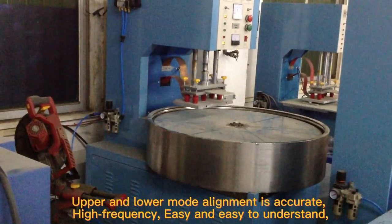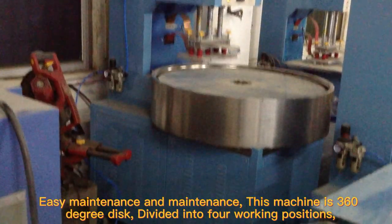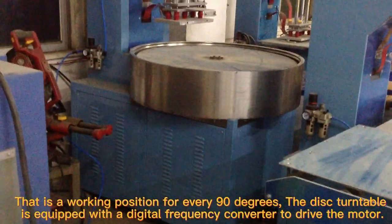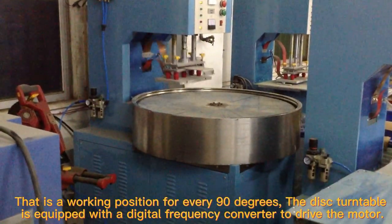Easy to operate and maintain. This machine has a 360-degree disk divided into 4 working positions, with one working position for every 90 degrees. The disk turntable is equipped with a digital frequency converter to drive the motor.